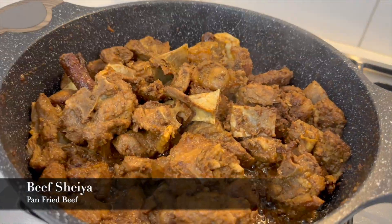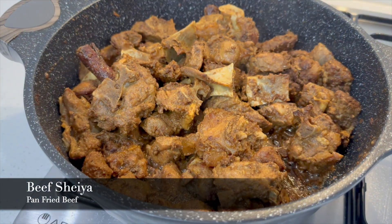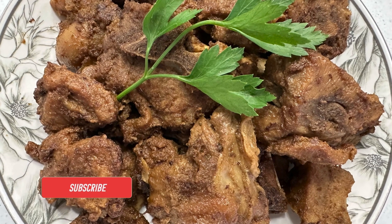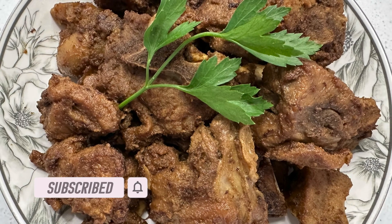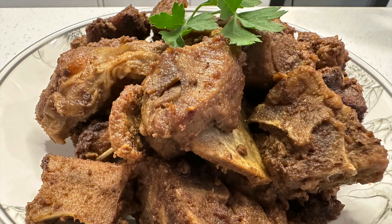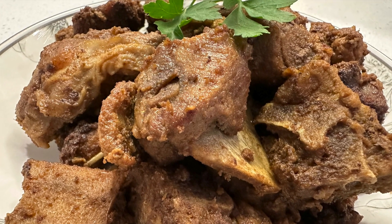Today I am showing you how I prepare beef share in the quickest and simplest method. Hello and welcome to my kitchen, old and new viewers. I've listed all the ingredients in the description box below, so let's get straight to the steps.